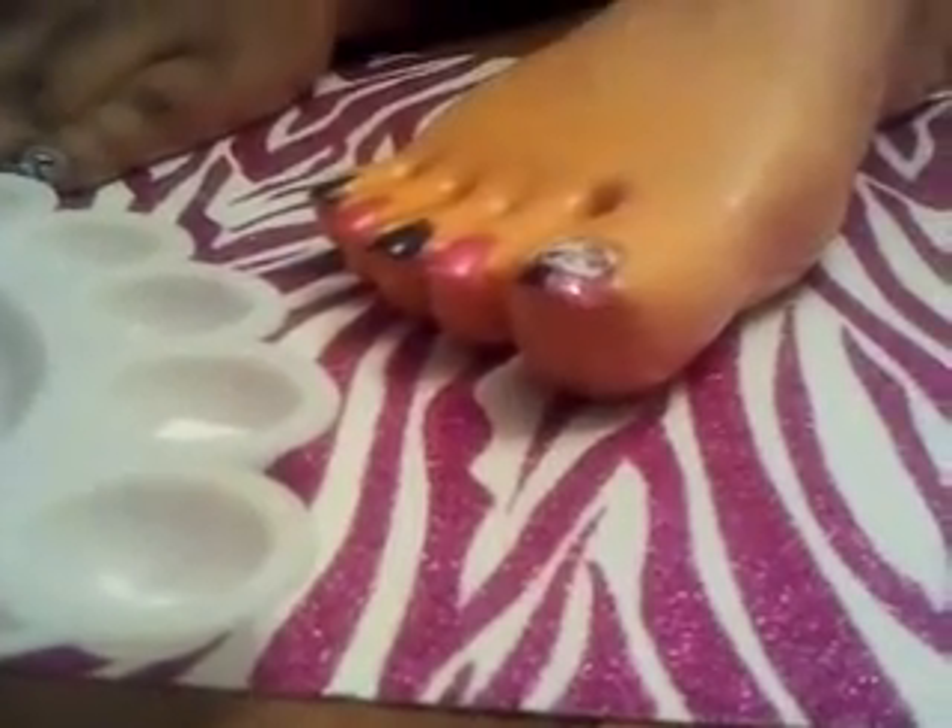Now I'm going to be adding some dots with this size dotting tool and some acrylic paint.